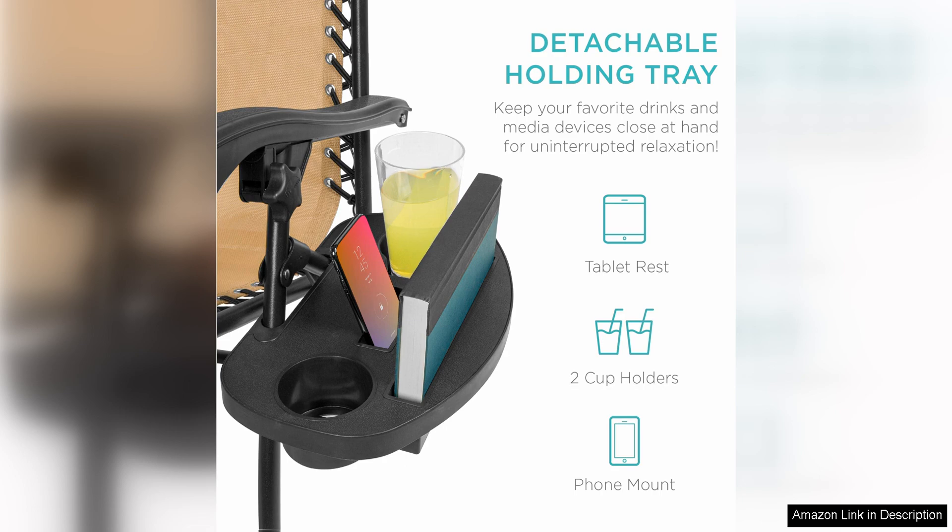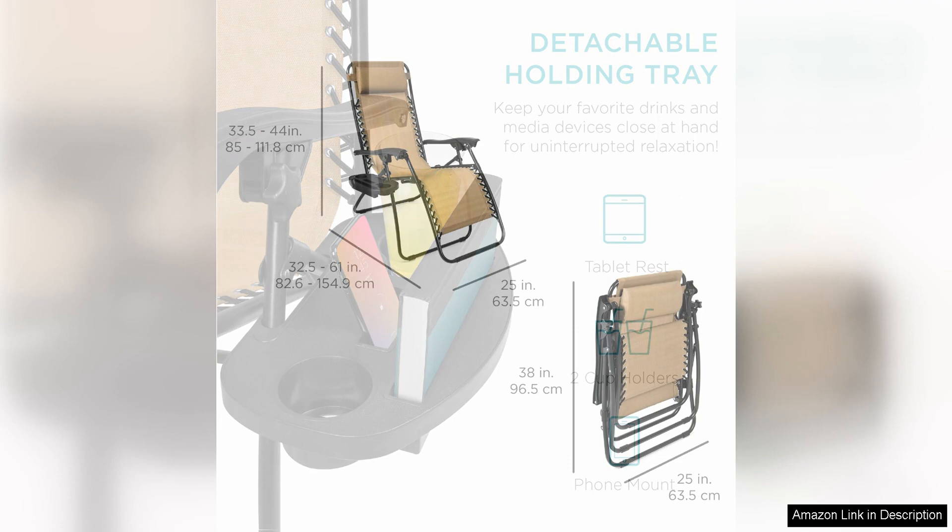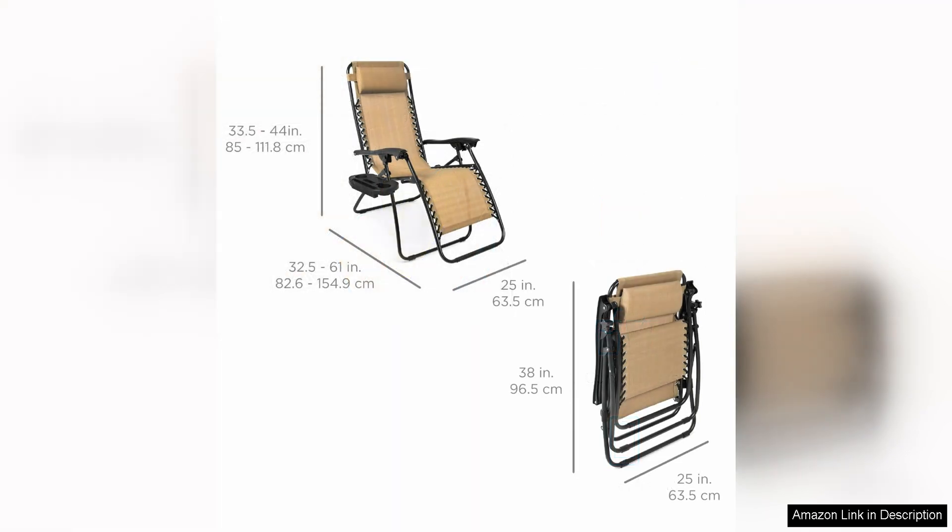Overall, the Best Choice Products set of two adjustable steel mesh zero gravity lounge chairs are a fantastic investment for anyone looking to upgrade their relaxation experience. With their durable construction, comfortable design, and convenient features, these chairs are sure to become a favorite spot for unwinding and enjoying the great outdoors. Whether you are lounging by the pool, camping in the wilderness, or simply relaxing in your backyard, these chairs will provide the ultimate comfort and support you need.